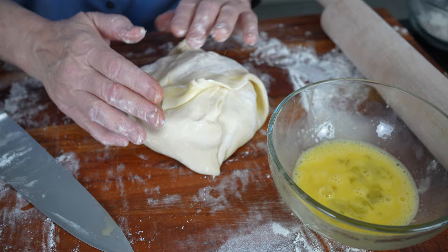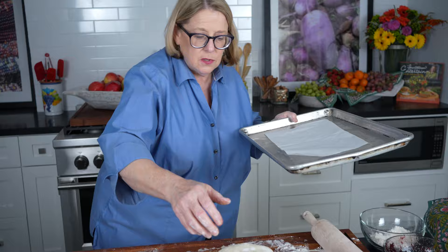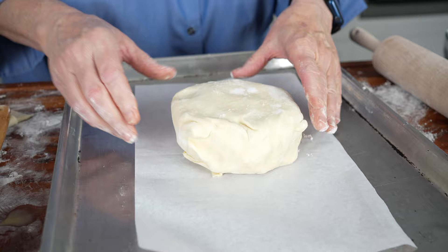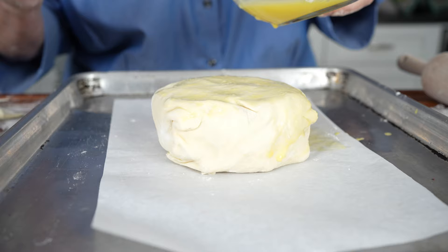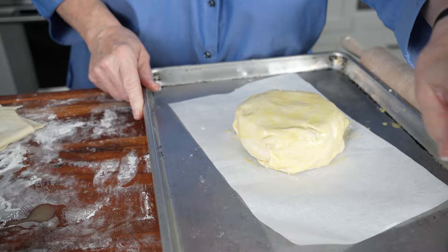I'm going to flip it over — look how beautiful that is. I'll put this on a baking sheet with parchment paper so it doesn't stick to the pan. You can also use spray on the pan. If you want to get fancy, do some egg wash right on the top — when it comes out of the oven it makes it really pretty with a nice golden brown color.